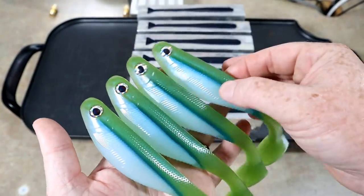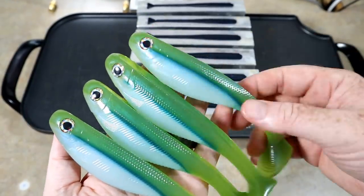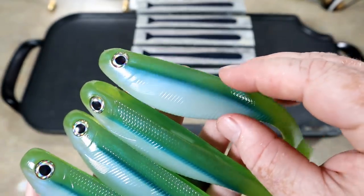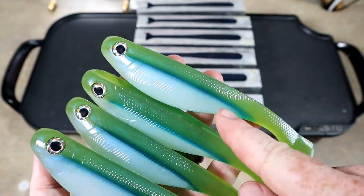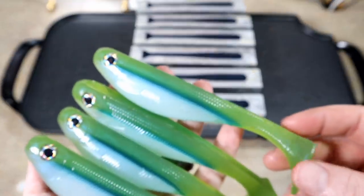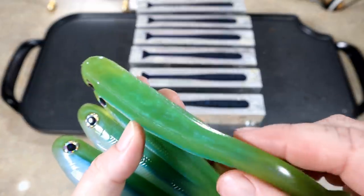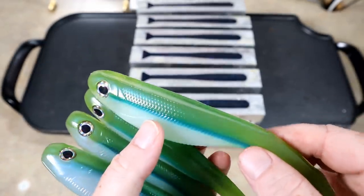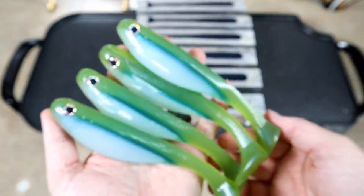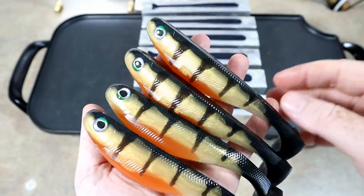Here's a great swim bait color for any of you who hand pour — this is just a light hitch pattern and it's super simple. The bottom is just blue highlight with no pigment or other coloring. The middle is just Lure Works phthalo blue, just a little bit — you don't need much. The top is watermelon pigment mixed with some blue highlight, so you can see a little bit of blue highlight in that as well. Light hitch — a great color to pour for all you hand pouring enthusiasts.